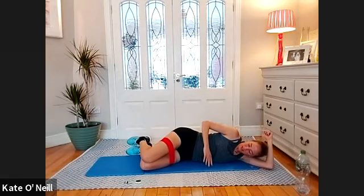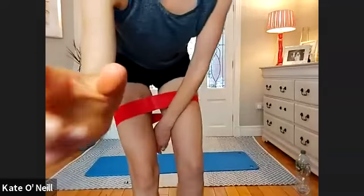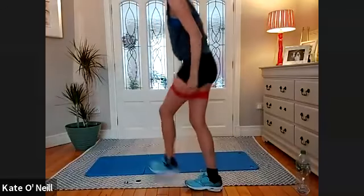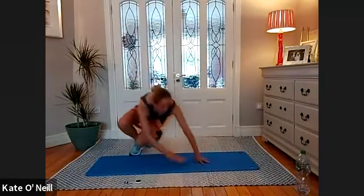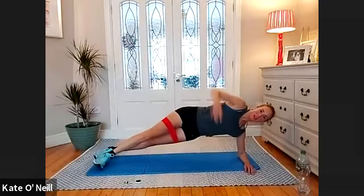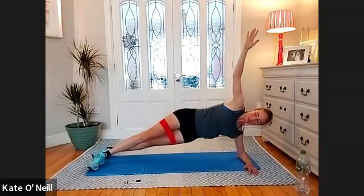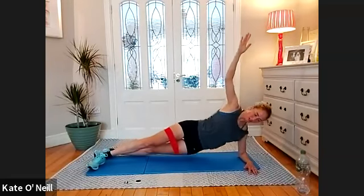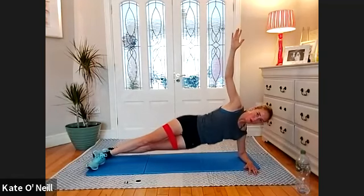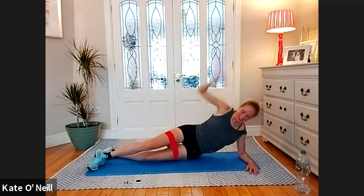Bend the knees please. And we're going for clams — lift and lower for 10, nine, eight, seven, six, five, four, three, two, one. Back into your side planks please. When you're ready, three, two, one — up you come. Last round — ready? For 10, lower and lift, nine, eight, seven, six, five, four — three, two — and one. Woohoo! We're done!